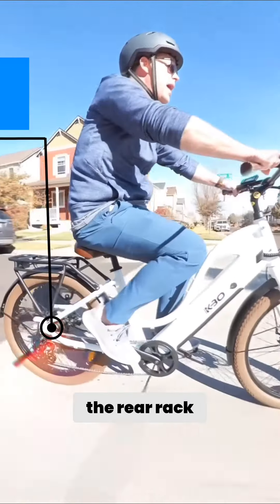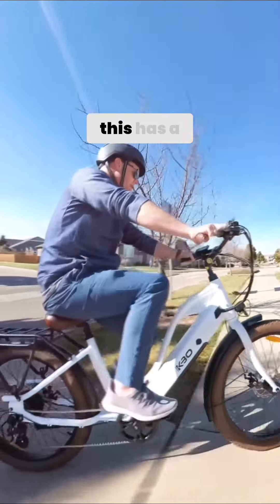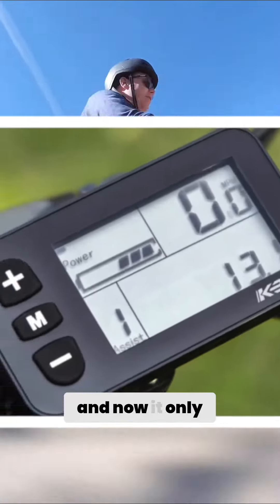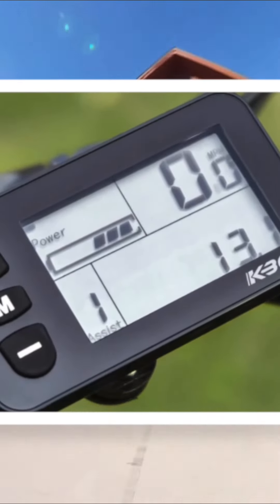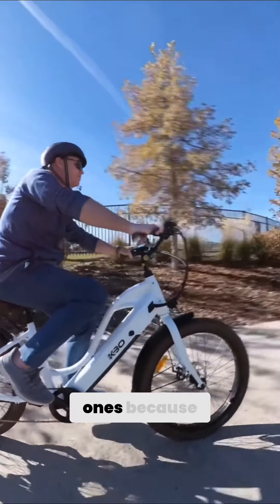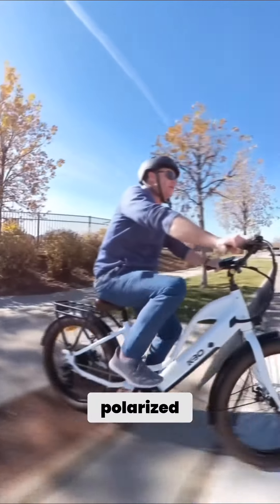I like that it does include the rear rack. One more thing I mentioned here is a range that says 55. When I got on this, it had four bars and now it only has two. Not a big deal.